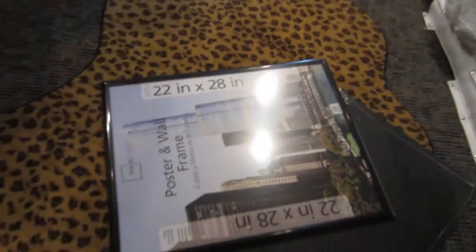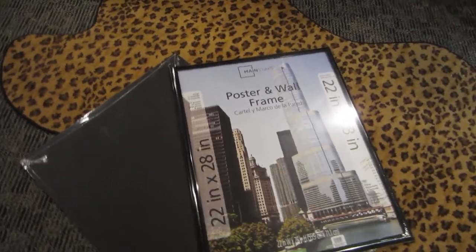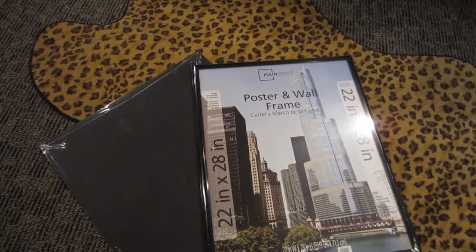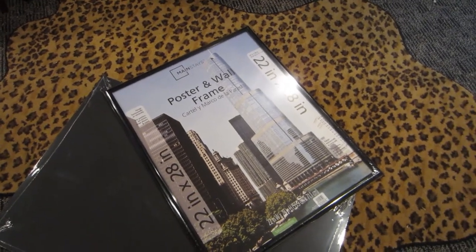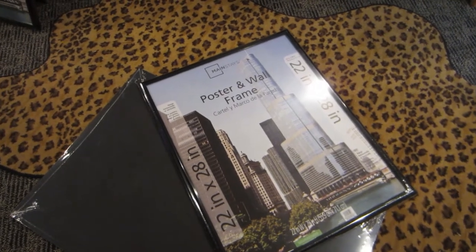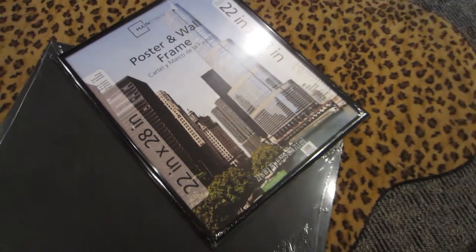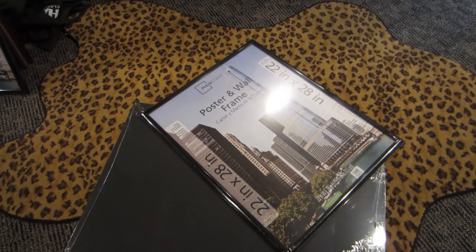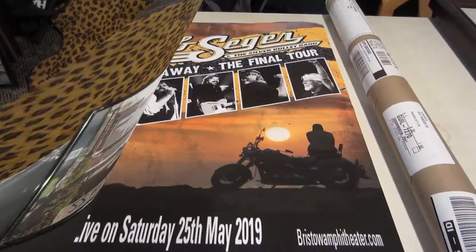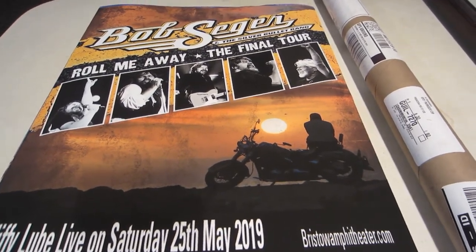The next thing we use are these Mainstay picture frames from Walmart — a 22 by 28 overall, about $14 a piece. They hold up really well. Just be aware it's not glass — it's poly, for weight reasons. A piece of glass that big in a plastic frame is actually not recommended nowadays. After only four days, our poster has already arrived, rolled up in a little tube. We laid it out overnight to let it flatten.